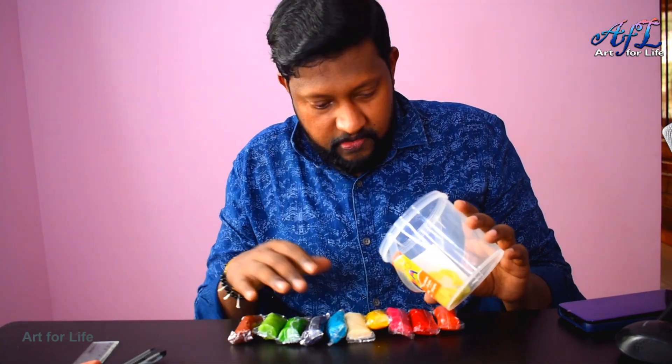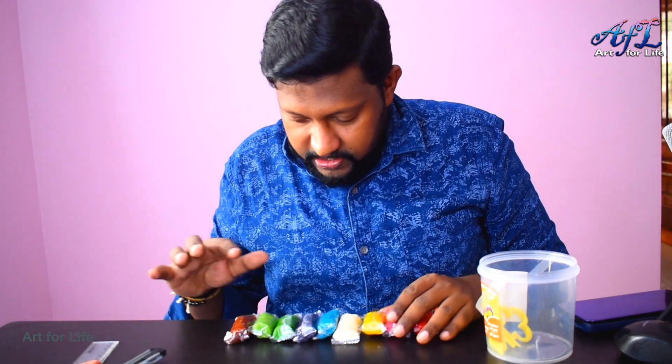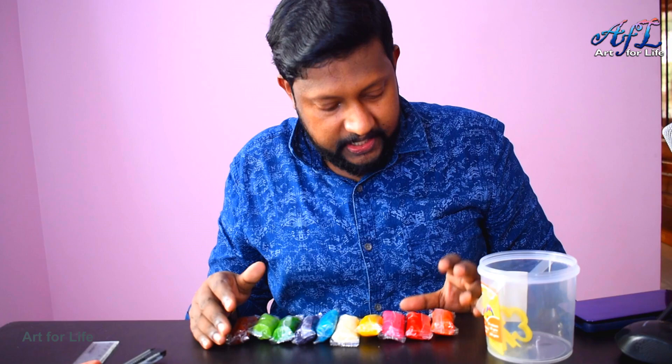Let's say brown colour as well. So counting them up — one, two, three, four, five, six, seven, nine, ten. These are the ten colours as expected.